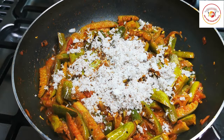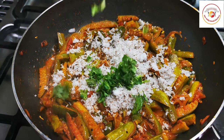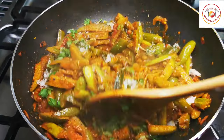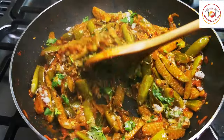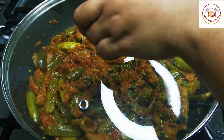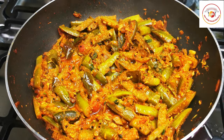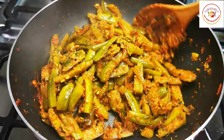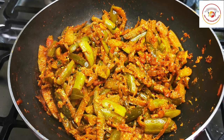Add fresh coconut — if you are concerned about cholesterol, you can reduce or skip the coconut. Add some fresh coriander leaf and mix well. Cook for another five more minutes. If you want completely dry tindli sabji, cook without closing the lid. I want a slightly soupy kind, so I close the lid. Very tasty — best for rice and rotis.